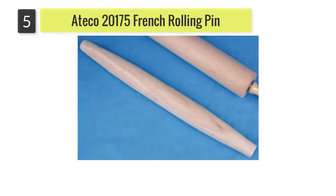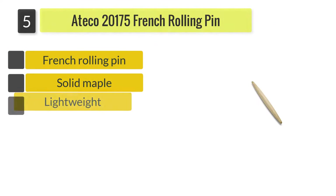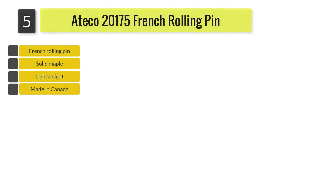Number five: the Ateco 20175 French Rolling Pin. This 20-inch pin is made in Canada from solid maple. It has a diameter of 1.35 inches, which may be a little thin depending on what you want it for. It is also a lighter weight pin, which makes it easier to maneuver.